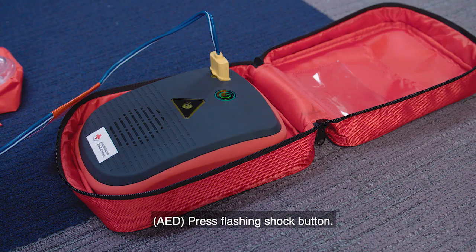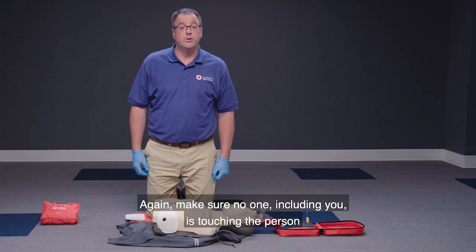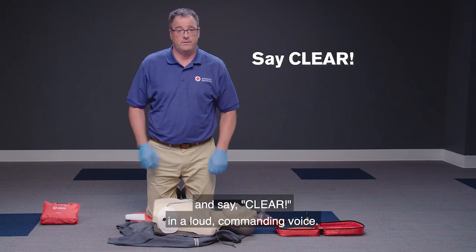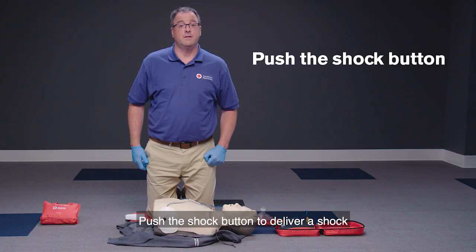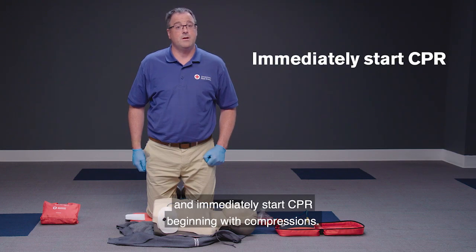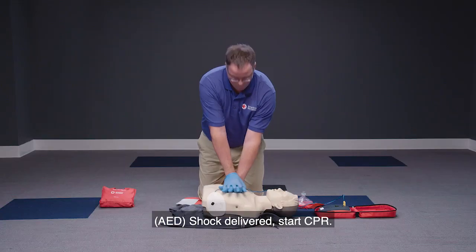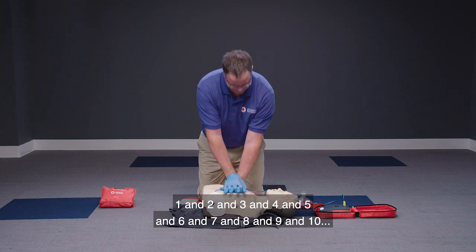Be ready to deliver a shock if the AED determines one is needed. If shock is advised, press the flashing shock button. Again, make sure no one, including you, is touching the person and say 'clear' in a loud, commanding voice. Push the shock button to deliver a shock and immediately start CPR beginning with compressions.